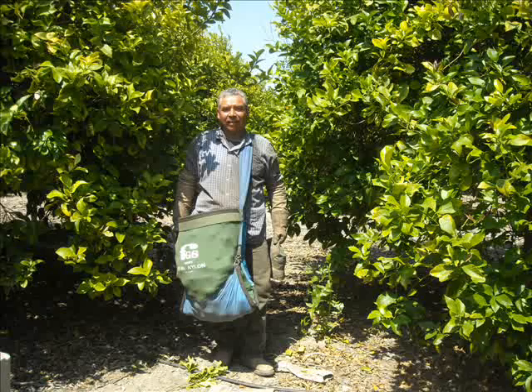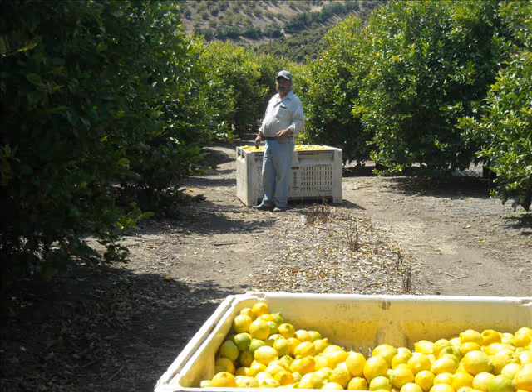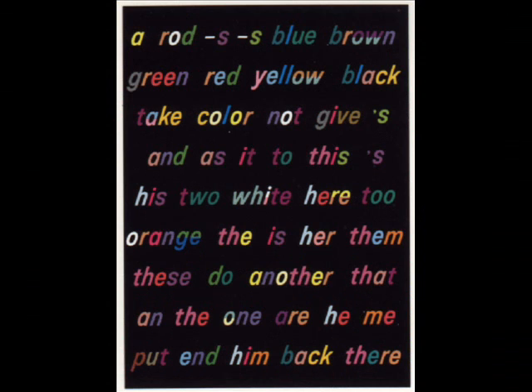They are hard workers but still happy. It looks like the bag full is heavy. He is starting to fill his bag and looking back to confirm everything is fine around.